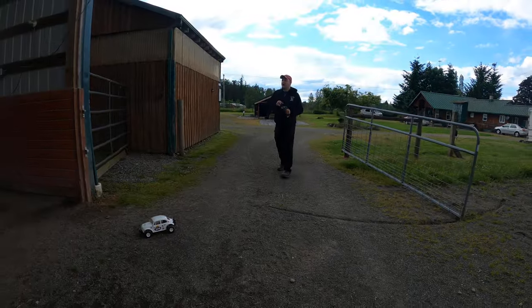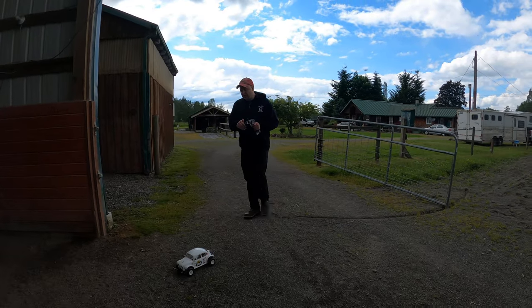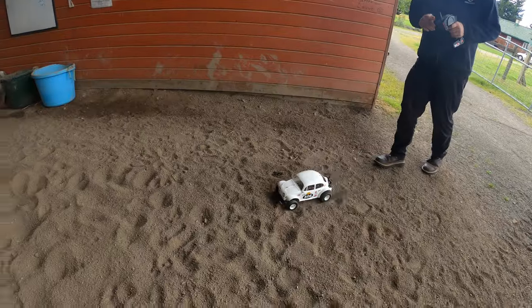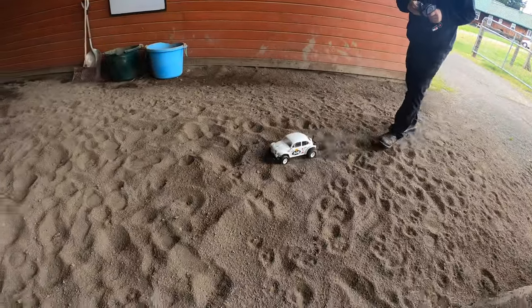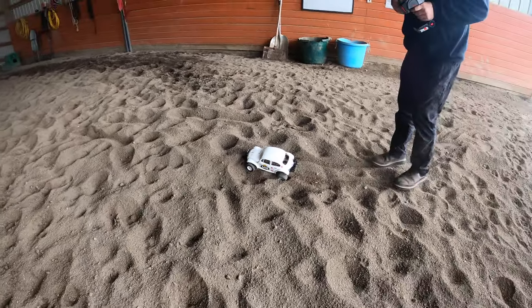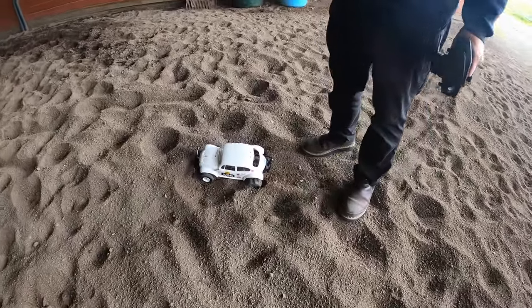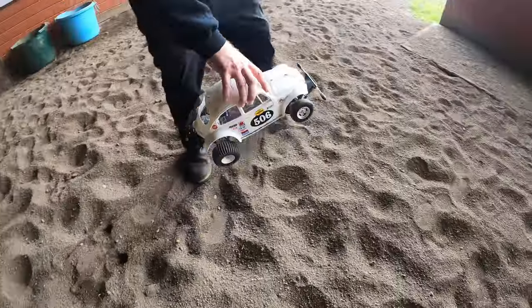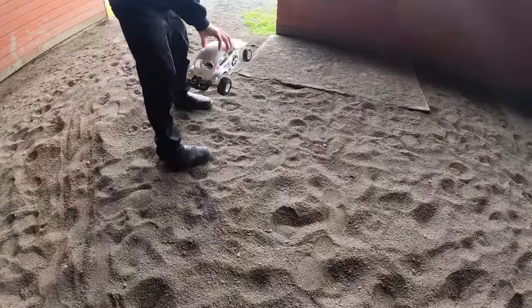We're going to be a little darker in here, but let's see if this thing works. It's got paddle tires, it's got posi. Wow, it's working! It's a little too much getting stuck though. Maybe I'll go full throttle and see what it can do.